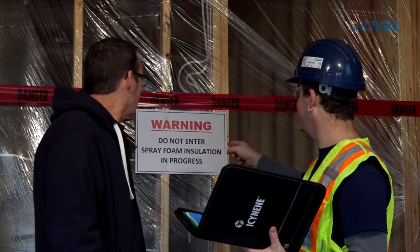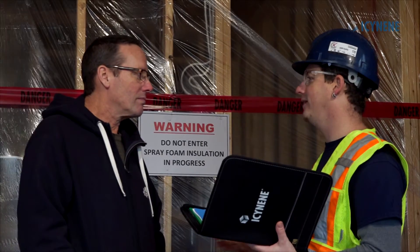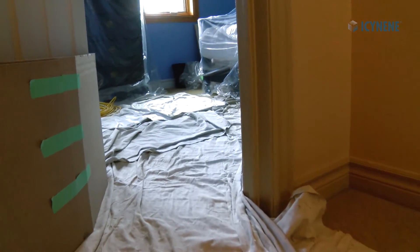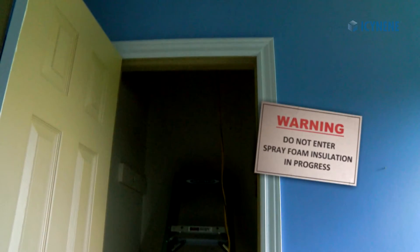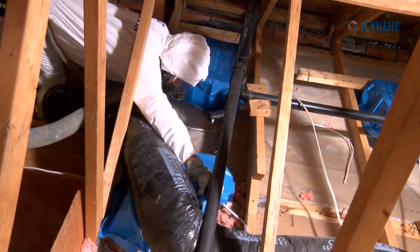Before beginning, discuss the project with the homeowner, including all health and safety considerations. Instruct the homeowner to remove all portable personal belongings from the work area. Place warning signs on the attic access door, restricting entry to the attic space to workers wearing the prescribed full personal protective equipment.